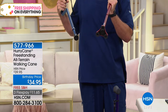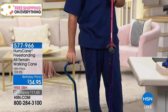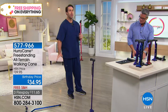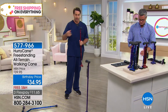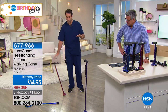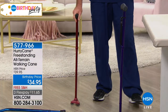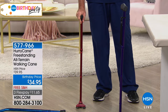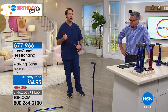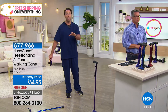The HurryCane is going to give you that three-point base, three points of stability, and it's going to freestand. The old cane is not going to freestand — if you drop it, like what happened to my dad at a restaurant, you're stranded without your cane. With the HurryCane, you can use your foot to reach out and grab it. That gives you ultimate freedom and independence — you don't have to rely on others. And it only weighs about a pound.